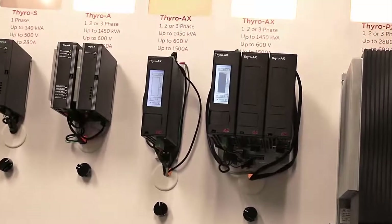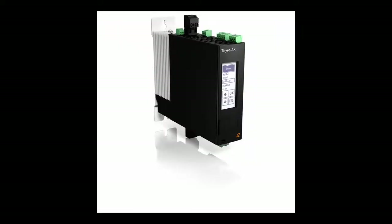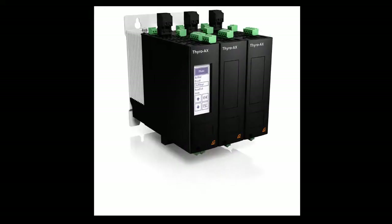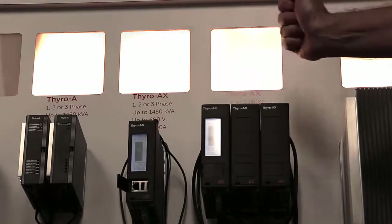The Thyro AX has additional I/O capabilities, and this model can be one, two, or three phases. It can go from 24 volts to 600 volts and up to 1500 amps, with more advanced features in comparison to the Thyro A.